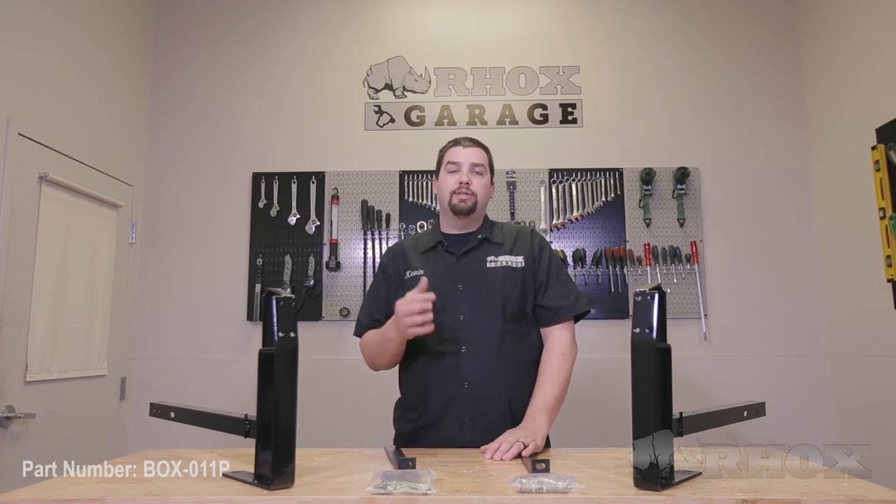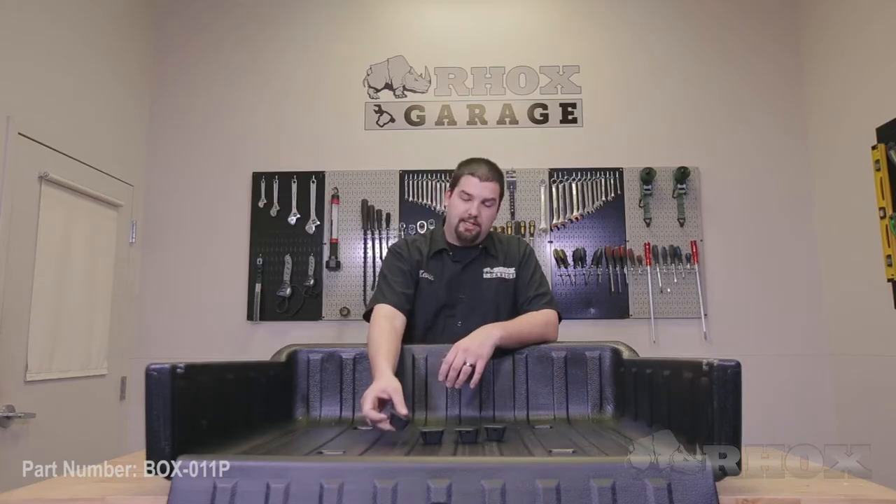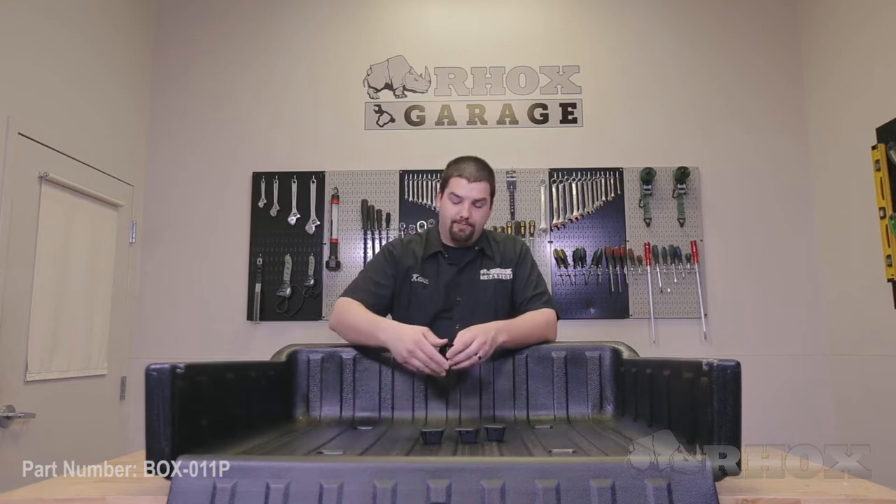Now let's take a look at the utility box itself. Our utility boxes are available in four different styles. This is the poly box that you see here. We also have a steel and an aluminum as well as a new thermoplastic design. For the thermoplastic and the poly boxes you'll receive plastic plugs which will be used to seal the mounting hole locations. The latch kit that comes with the mounting brackets will only be used for the steel and aluminum boxes and will not be necessary for the poly or thermoplastics.